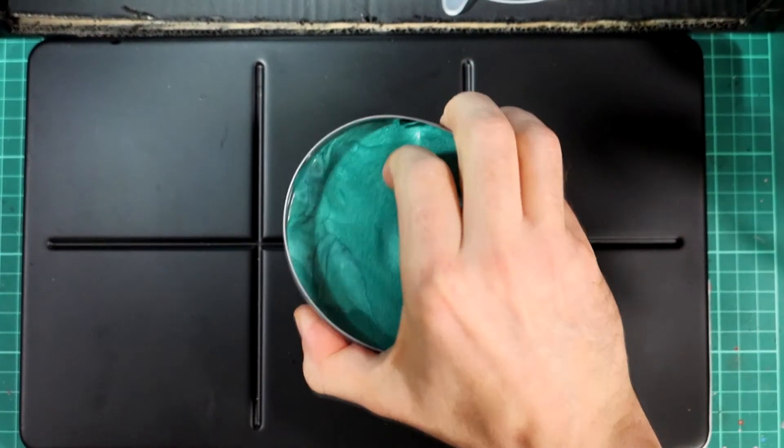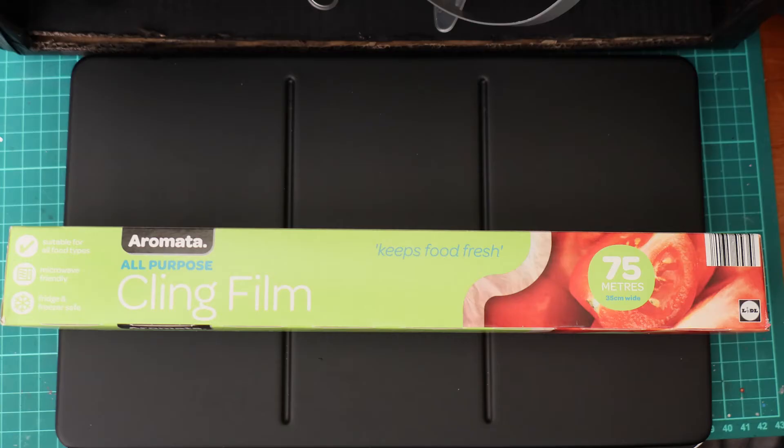Silly Putty — in this case it's unbranded Magic Dough — works really well when you're trying to create masks for airbrushing. You're masking off areas so that when you spray one area, you don't get any paint over your other paint. Cling film does the same thing and is good for larger, less fiddly areas where you're not worried about the cling film breaking.